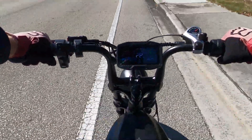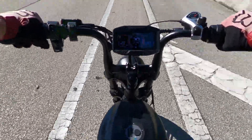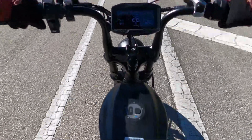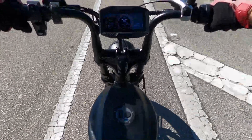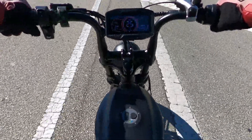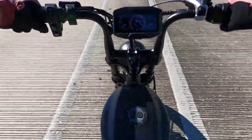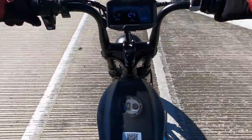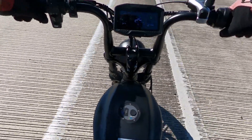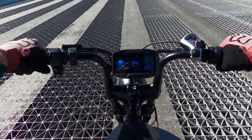We've got a bridge here — a hill. I've got the throttle pegged. I'm doing 28 miles an hour. Let's see when we get to the top of the bridge how much speed we lose. Down to 26 miles an hour on the speedometer... 25... 24. It's gaining speed now, we're cresting the top. 24. So I lost four miles an hour going over that bridge.